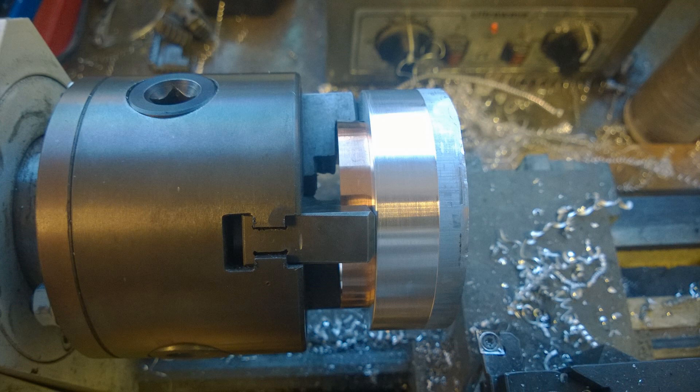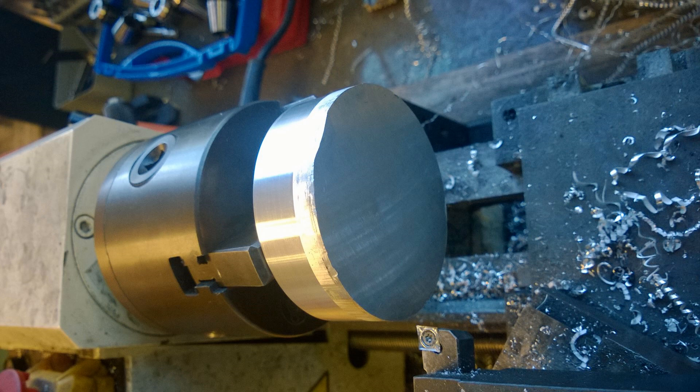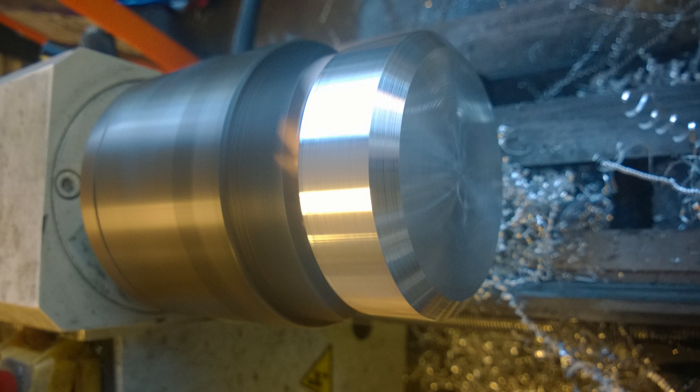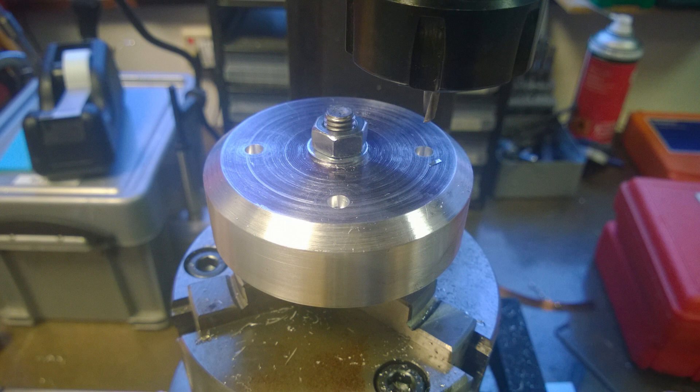I turn that down and then face it off so we've got a nice shiny piece of aluminium. The next thing is to machine the chamfer that goes all the way around the outside — this is more aesthetic than anything else. Then I stick it in the rotary table and mark out my four-hole pattern, which is going to be the cap and cylinder bolts running through the cap and cylinder all the way to the crank casing.